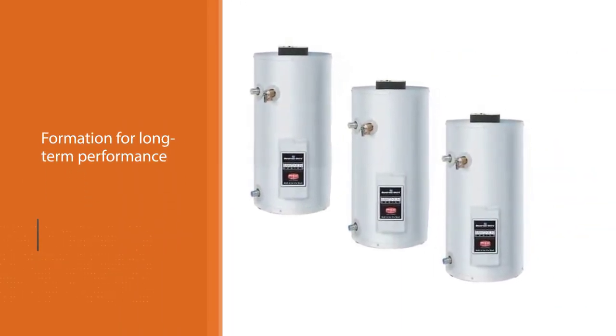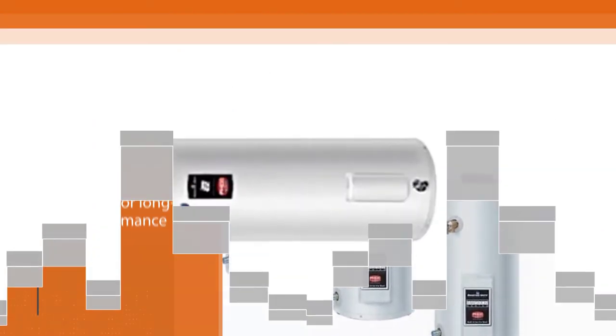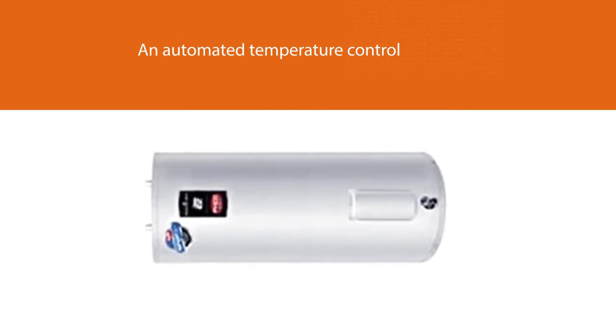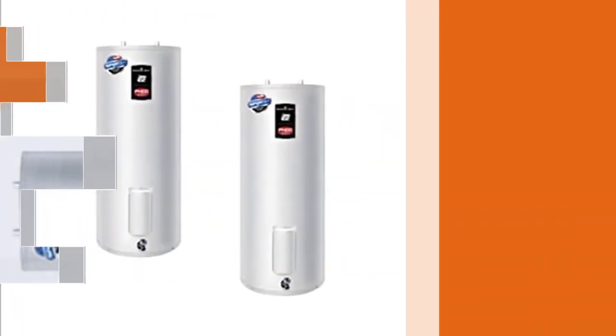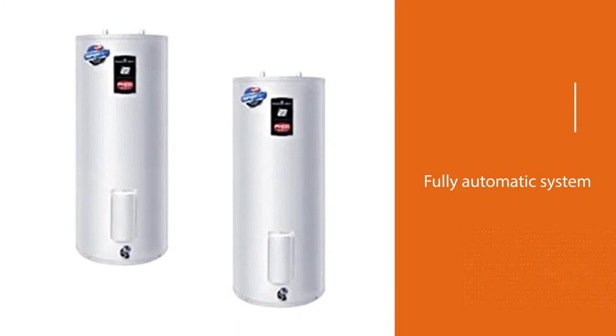Several other models with 120V, 208V, 277V, and 480V are also available in the market. An automated temperature control setup reassures safety to this model, which can reduce the dry fire. Fully automatic system with all control systems such as temperature, pressure, and more.